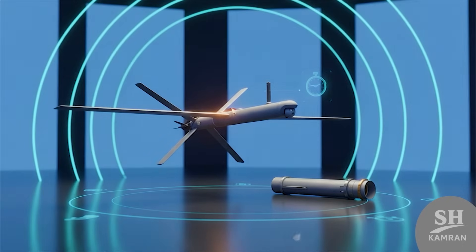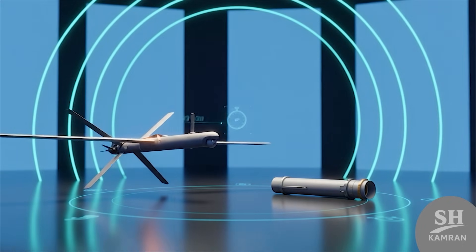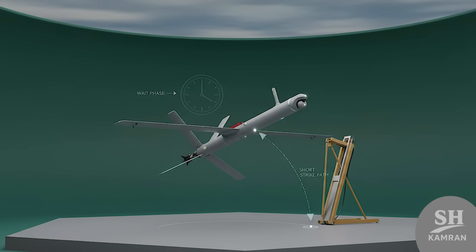The drone has an operational range of about 20 kilometers. It can stay airborne for around 20 minutes in missions — enough time to circle above, waiting for targets.